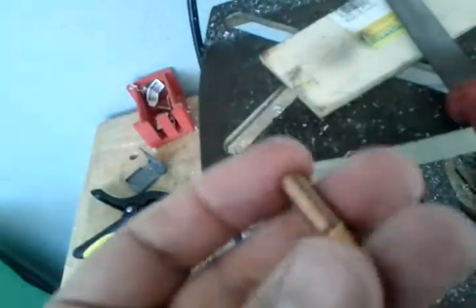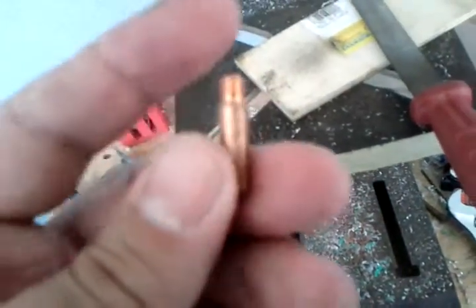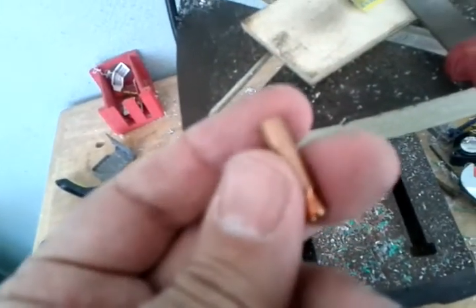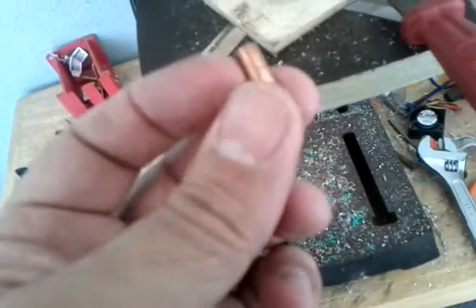Hi everybody, Wildside here again with another video in the Building the Wildside Simple Hot End Series. We'll call this part two, and in this video I will demonstrate how to drill out the MIG welder tip.